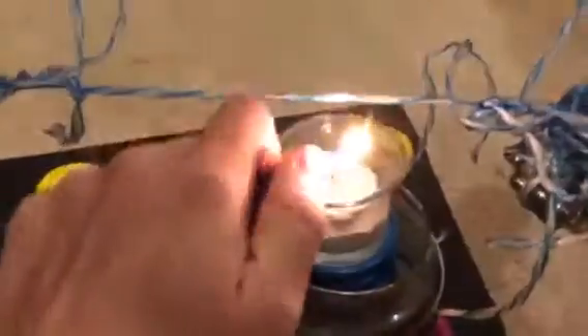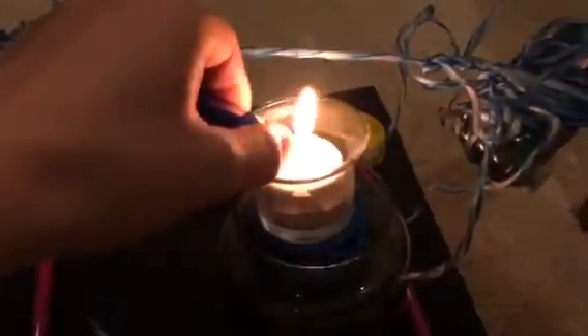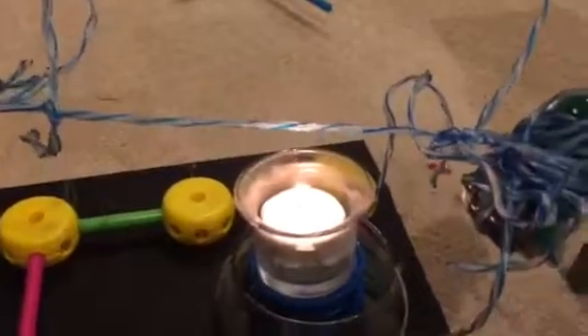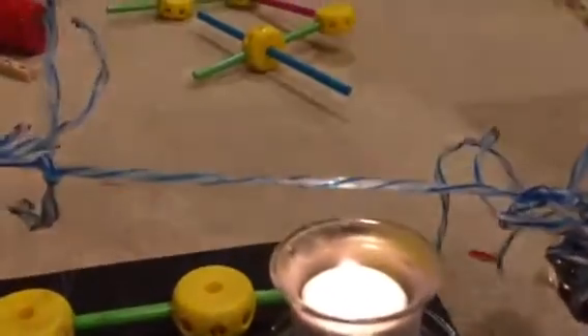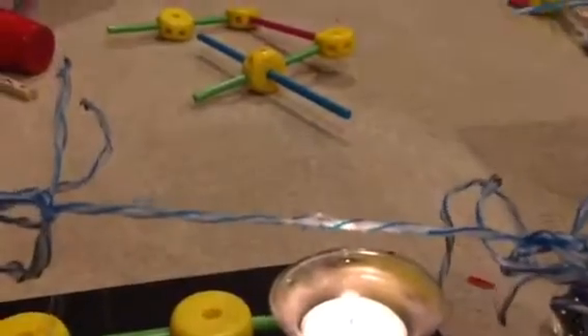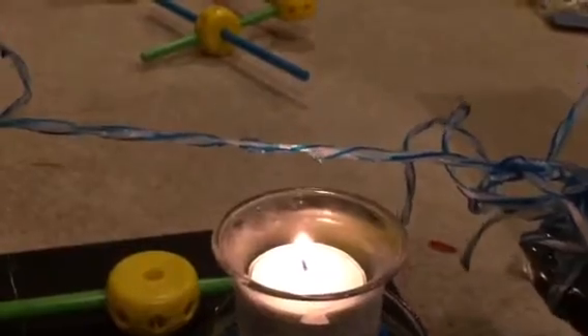I'm going to light this candle, get the show on the road. So we need to make sure it's a brand new candle. Last one actually burnt out. I'm not kidding. Alright, looks like it's going to work.